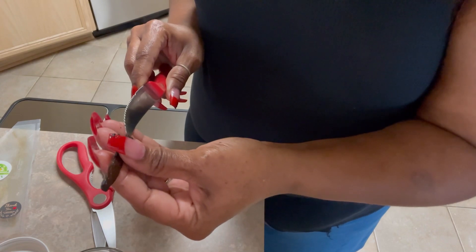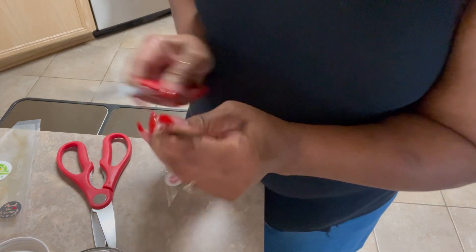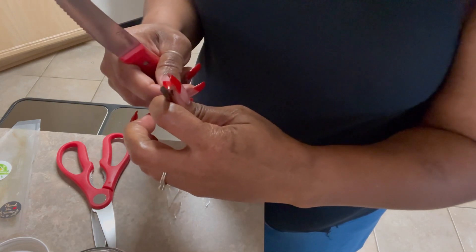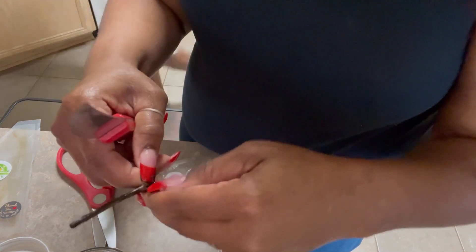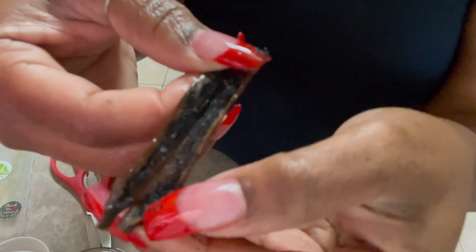And the last piece right here. Look at that.